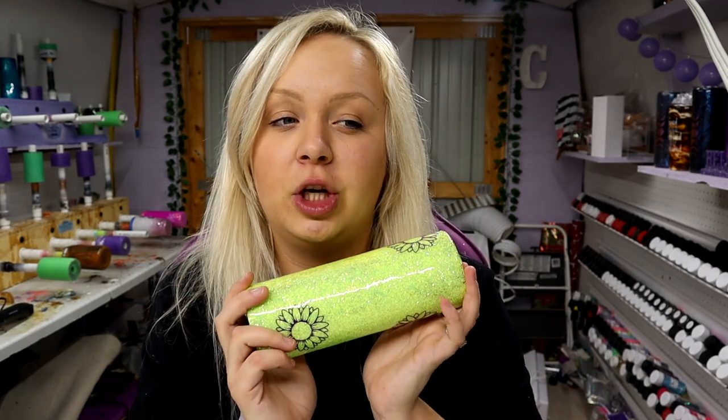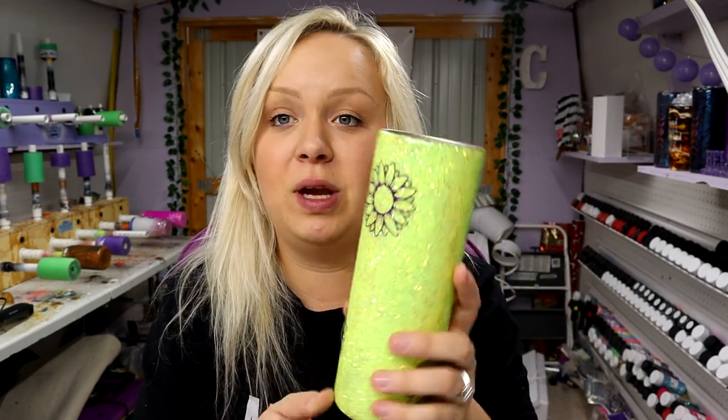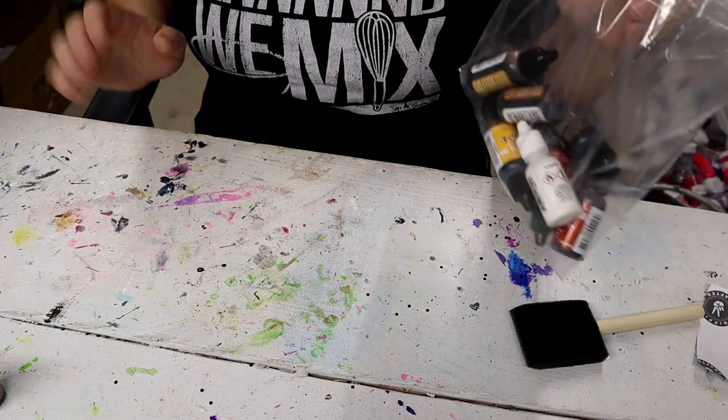Now the next thing I'm going to do is spray paint the tumbler brown — it's Salted Caramel from Rust-Oleum. Then I'll come back and do the wood grain and then peel off the sunflowers.